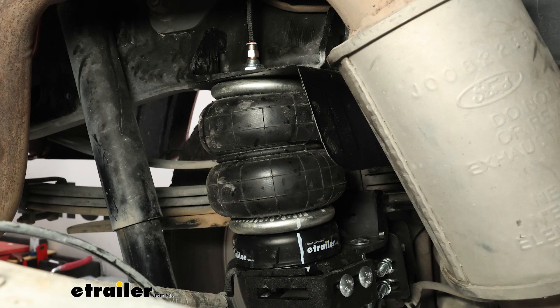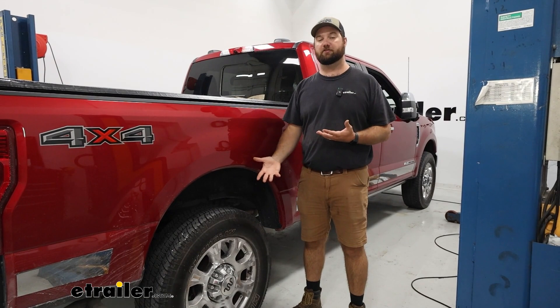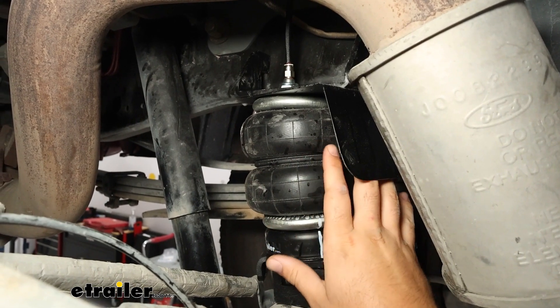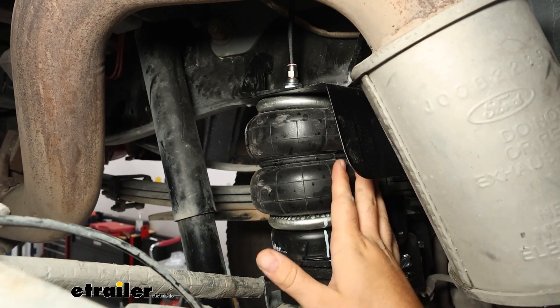Air helper springs are going to be a suspension enhancement for the rear of your truck so that when you're hauling a heavy load in the bed of your truck or behind it on a trailer, it's going to help to support the rear end so you don't have so much sag in the back. The airbags we have today have a maximum load carrying capacity of 5,000 pounds and a max PSI rating of 100 pounds.